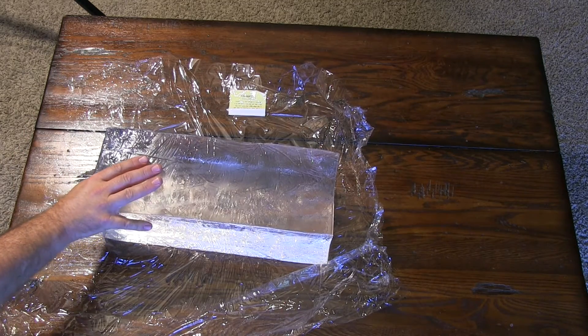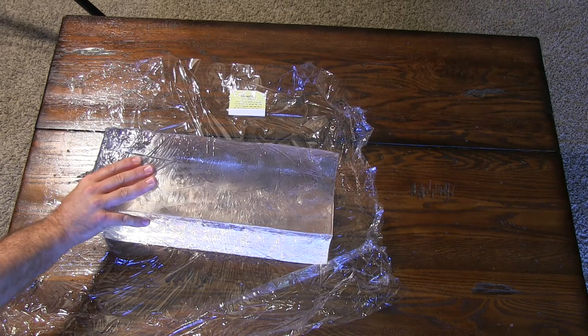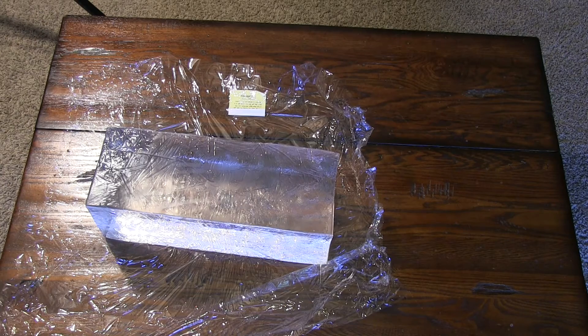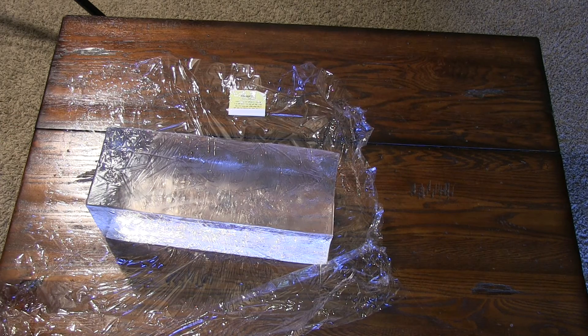That reminds me — this stuff can be used for testing knives, bows, air guns, stuff like that. They have different blocks too: a smaller one for air guns, a flat one for bows. They even have a mold shaped like a human torso — you lay it flat, mold it, and set it up. That's another advantage: you can mold this to any shape, unlike real gelatin.